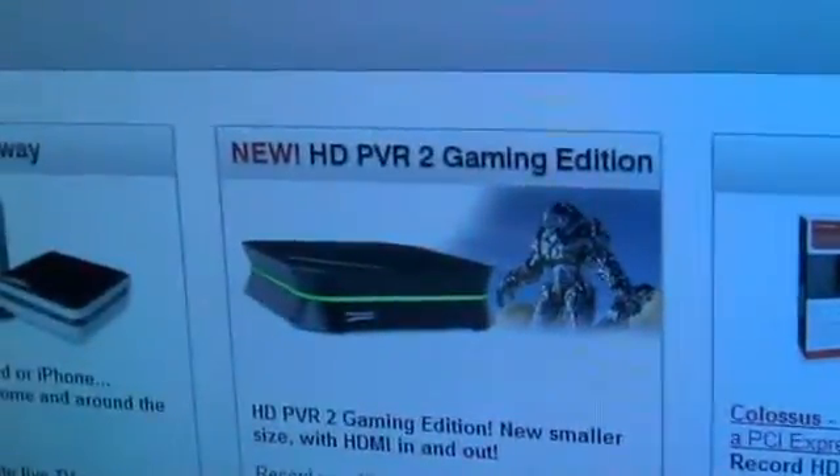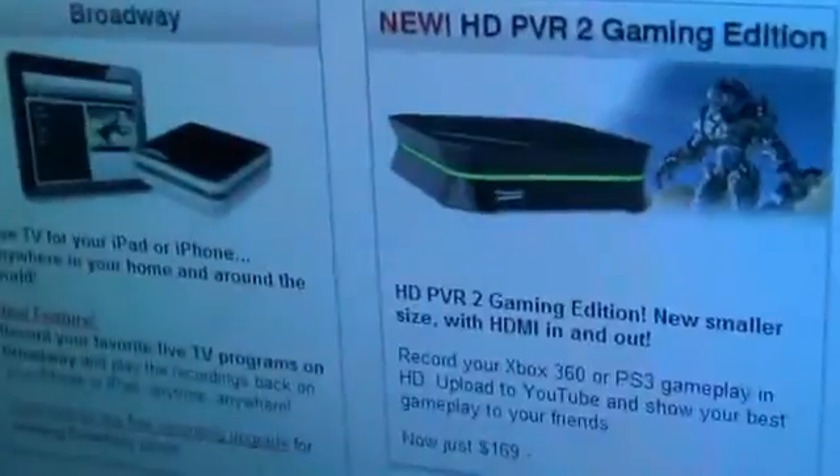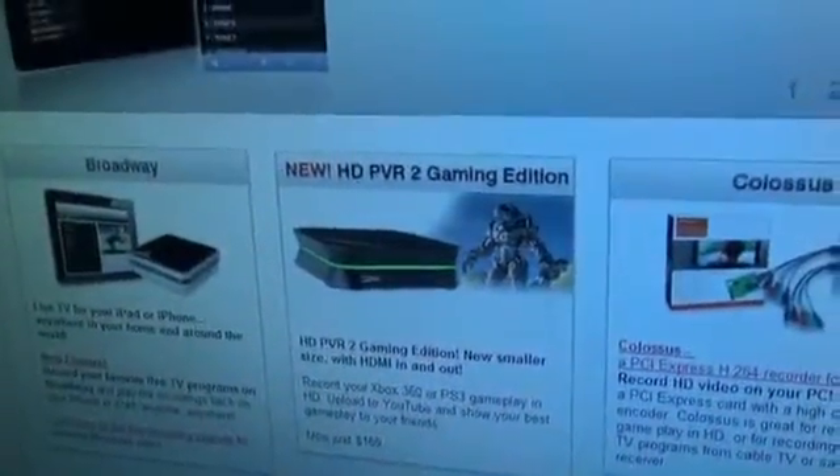I discovered something lately and I'm a little miffed about it, yet a little excited at the same time. I heard a rumor, wasn't sure, so I went to the Hauppauge website — and check this out: the new HD PVR 2 Gaming Edition. Are you serious? They just released the Gaming Edition of the regular HD PVR and now they come out with HD PVR 2 Gaming Edition? What's the difference?